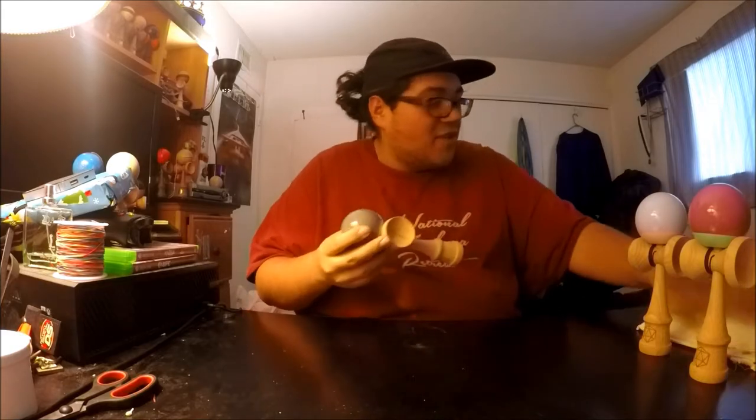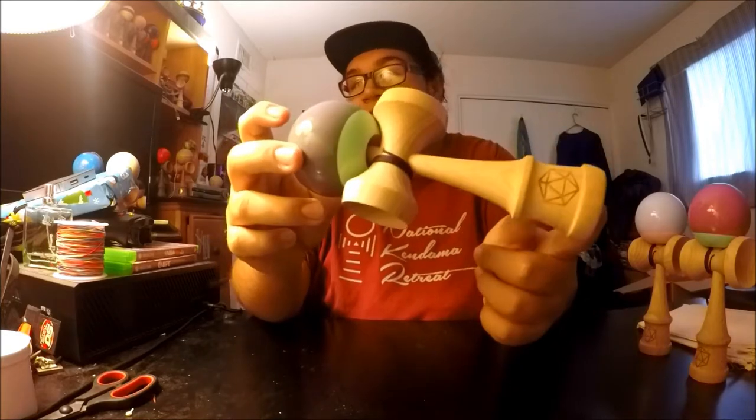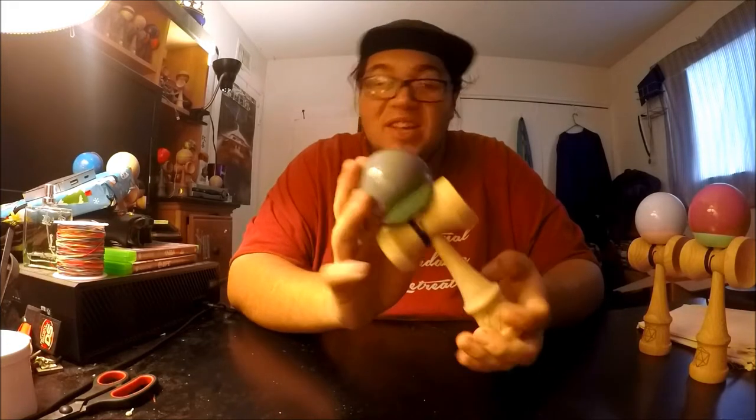Next one coming out of the box — this is like one of my favorite 70-30s that we have coming out. It's the gray 70 with like a mint-ish 30 on a beech can. When he told me that we were going to be doing this colorway, I got super hyped because these are two of my favorite colors. I can't wait for you guys to pick one of these up.